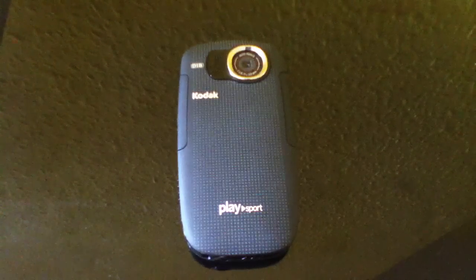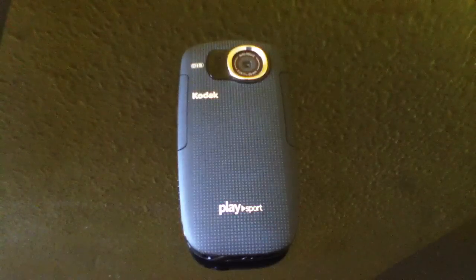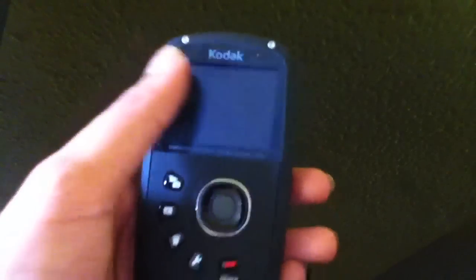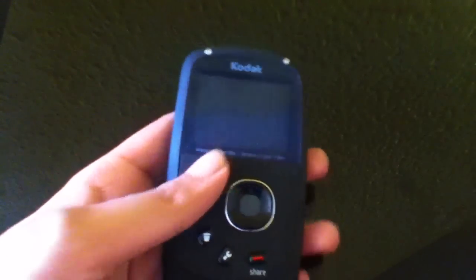Hey everyone, it's eCartman12. Just yesterday I did an unboxing of this camera, and I also showed you that there was a problem with the screen — it was just staying lit and staying black. Whatever I did, nothing would happen.